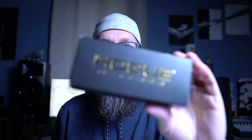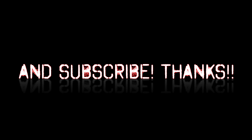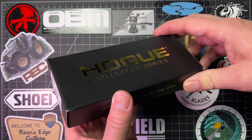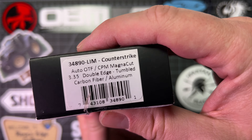Hey, Lyle here. Welcome back. Today we're looking at the Hogue Collector Series Out the Front Automatic Counter-Strike. Welcome back to the table, this is Lyle, Bucks Gearbox. Today we're looking at the Hogue Collector Series Counter-Strike Automatic Out the Front, in MagnaCut and Carbon Fiber and Aluminum. This thing is really cool.